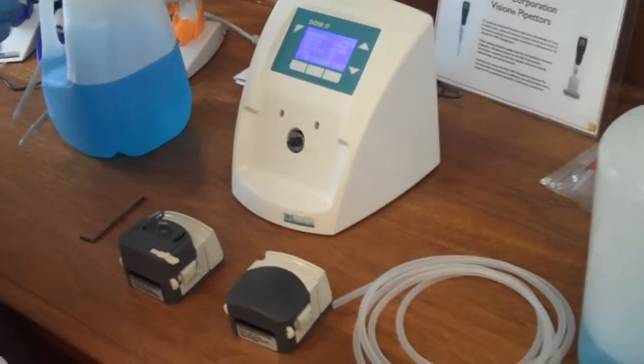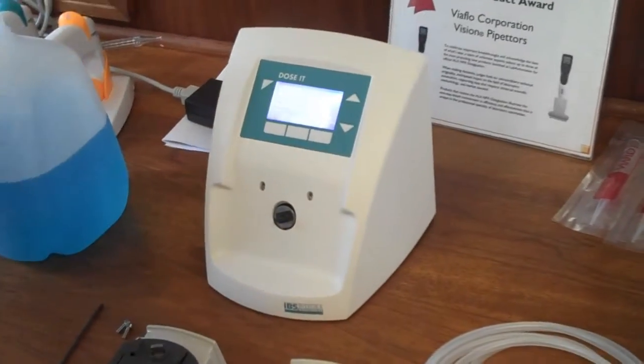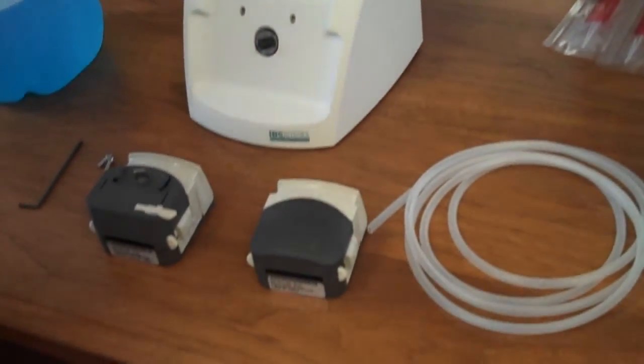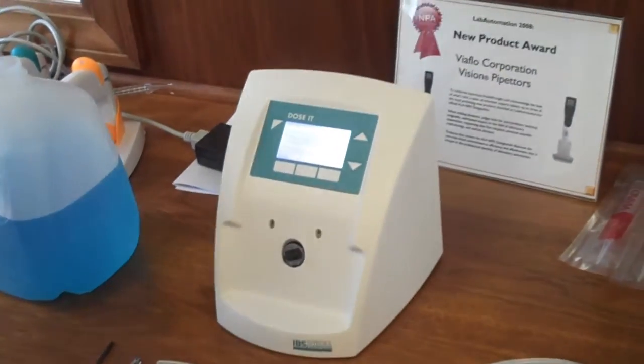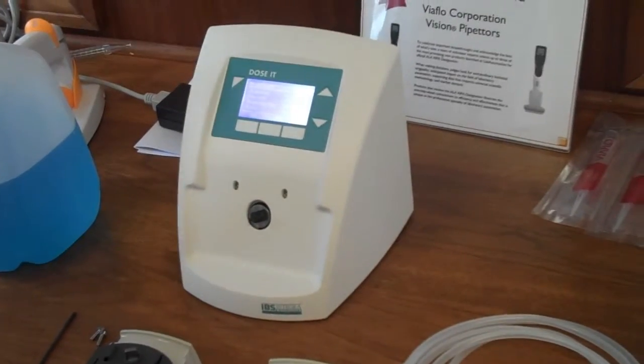We're here at the IBS DOSIT, which is a simple to use, easily programmed peristaltic pump, and we're going to show how it can function as either a single pump head device or a dual pump head device for larger volume dispensing applications.